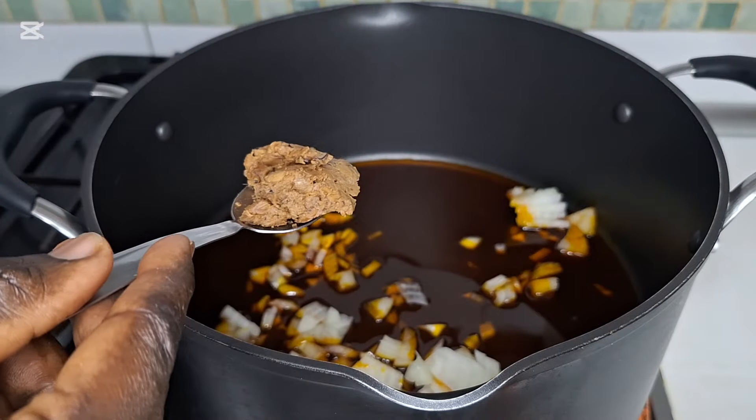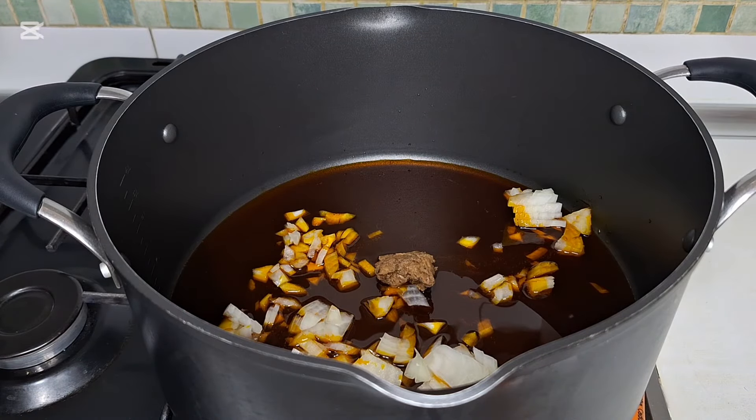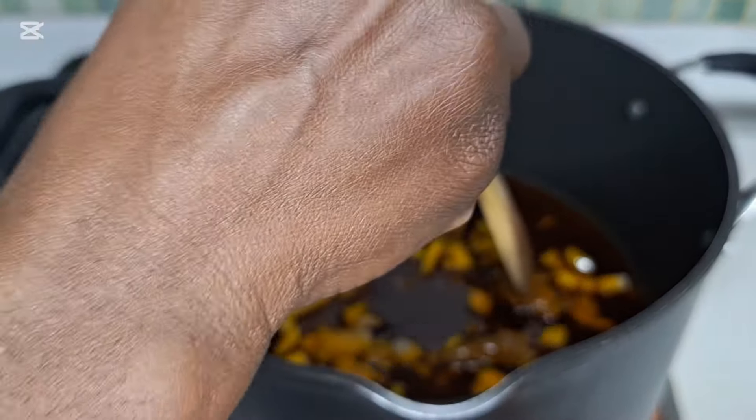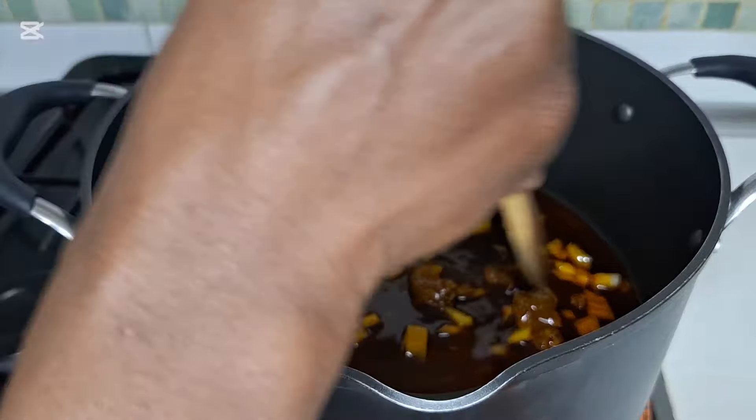I'm going to add a roll of locust beans. I'm going to stir it. I'm going to leave the onions to fry for 50 seconds.